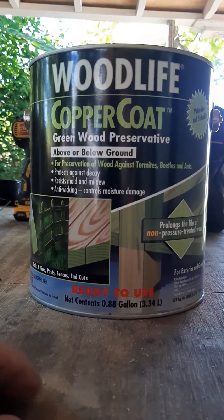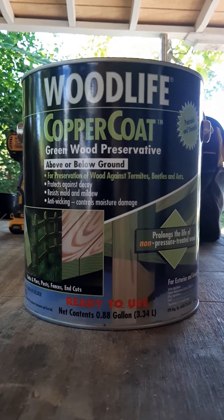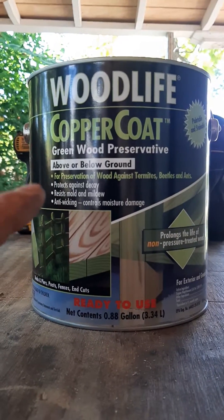This stuff is really effective — bugs hate it, fungus hates it, everything hates it. We affectionately call it the death paint. When you're working with this stuff it's absolutely critical to have eye protection, hand protection, and a mask so it doesn't get in your mouth. When you're done, throw the applicator away and immediately wash your hands with soap and water.